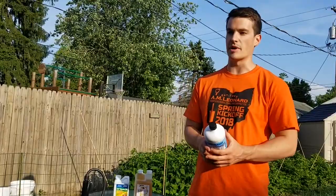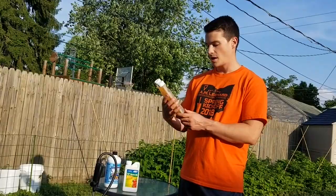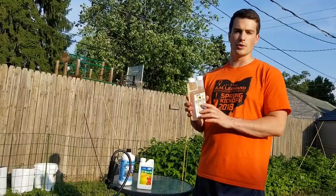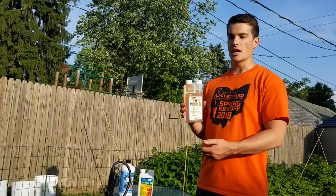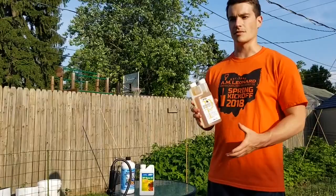The seaweed provides a lot of micronutrients and helps hold some moisture. We're also adding in a microbial called Mammoth P, a product we're picking up at AM Leonard. This microbial was developed by a spin-off from Colorado State University — a company called Growcentia. Basically what it does is unlock the phosphorus and micronutrients in the soil, helps shield the root system, similar to mycorrhizae but it's a more complete product. It's also OMRI listed and organic.